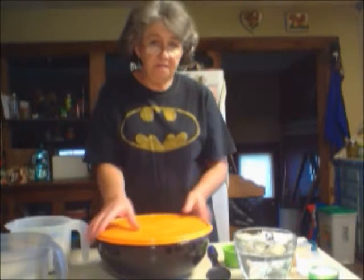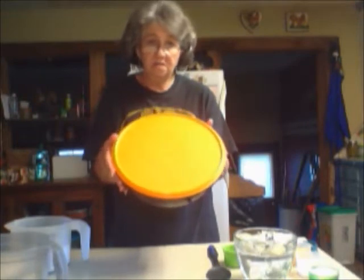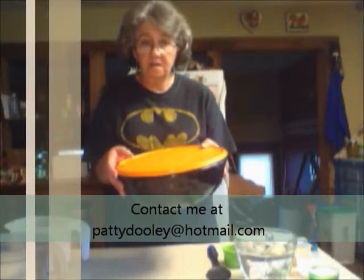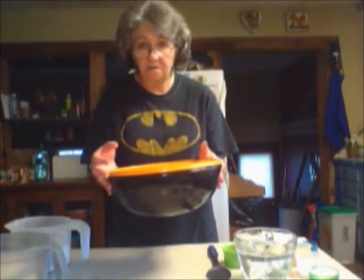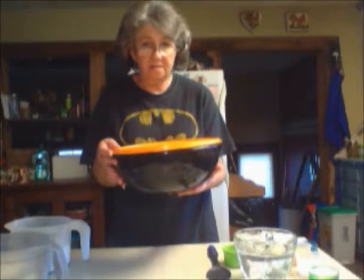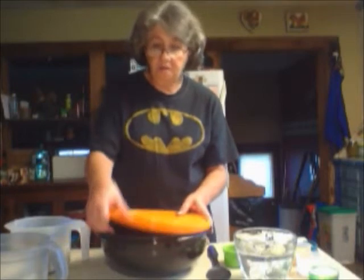If you don't have the mix and fix bowl, they're not something that's generally in the catalog. They come out on special sales throughout the year. You can comment or get in touch with me and I'll let you know when they're out. This black and orange one just happens to be mine from a couple of years ago during the fall. Generally it's like a nice clear bottom, frosted or colored lid. But today we're going to do the bread recipe.